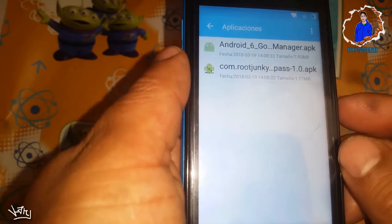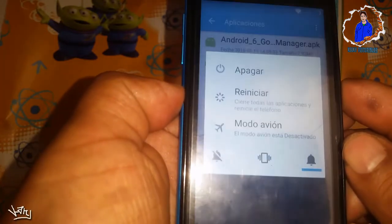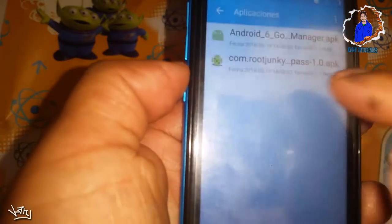Ahora lo único que vamos a hacer es reiniciar nuestro equipo. Le damos reiniciar.